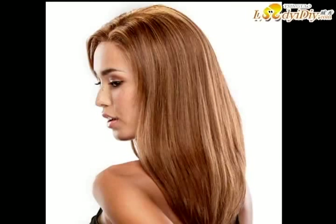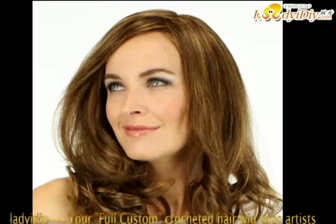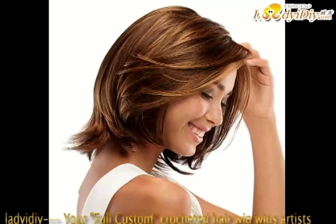Tip: You can dye the lace front using a tea bag. Use a damp tea bag and dab onto the lace until you match it to your skin color. The more you dab the tea bag, the darker the color. If you have additional questions, please don't hesitate to contact the wigs experts — come chat with us on Facebook or Twitter, we'd love to hear from you.